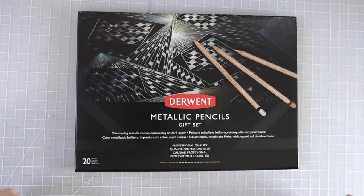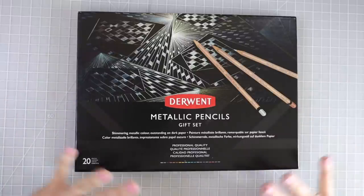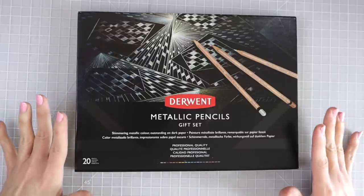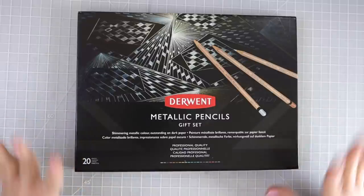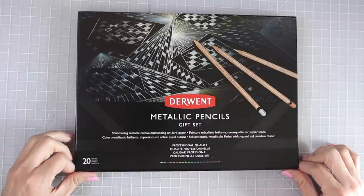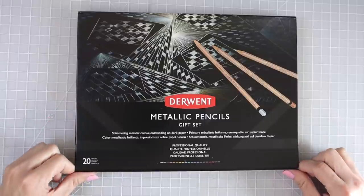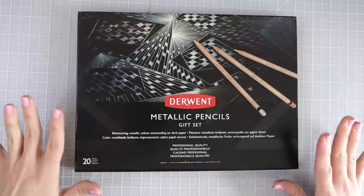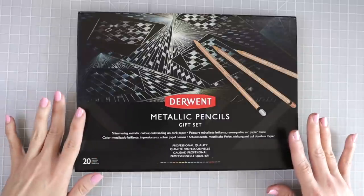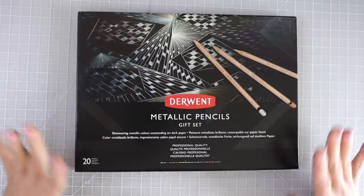These just came from Amazon a little while ago and I really wanted to use them, so of course you all know I have to do a video first. I didn't want them sitting there any longer. I have heard really good things about these. They got delivered in an envelope so I wanted to open them right away and make sure all the pencils were intact and looked good.